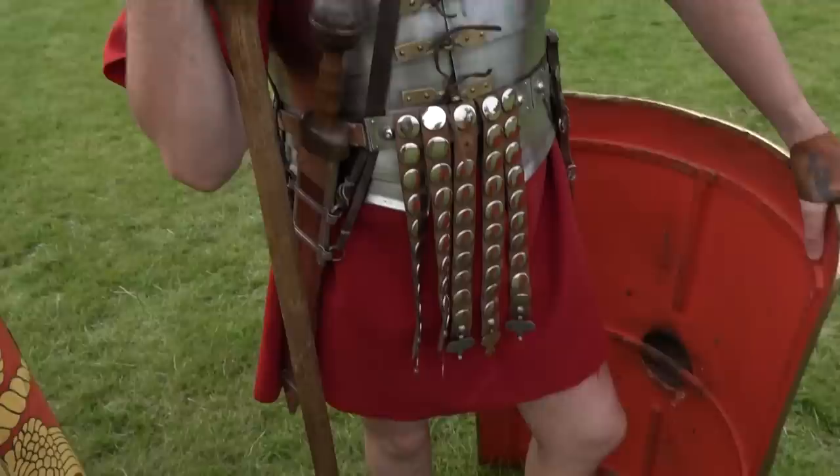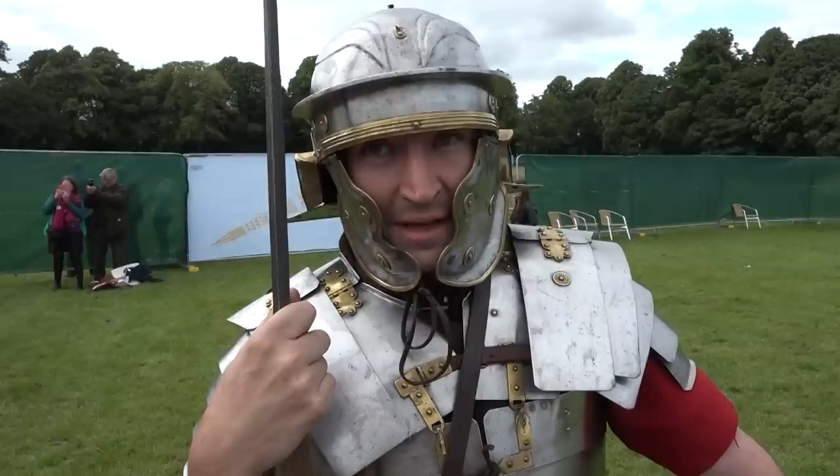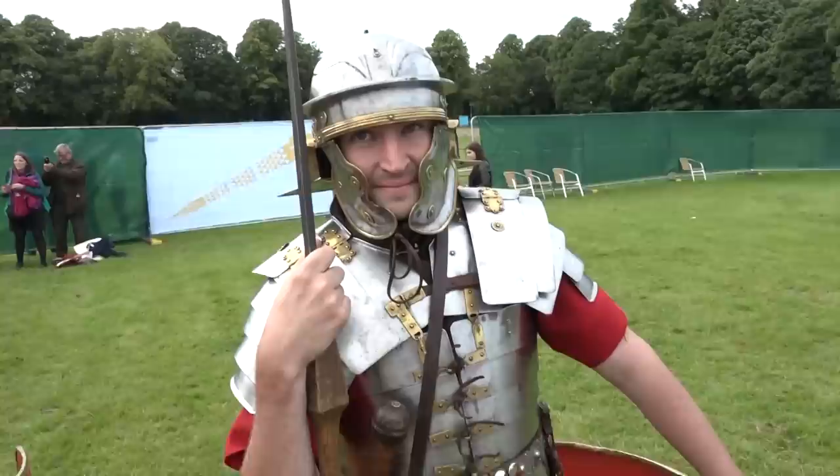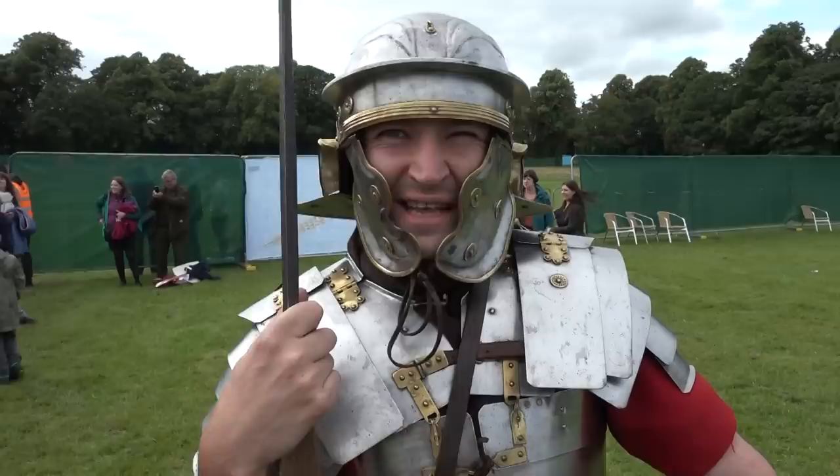They could even flop just at the wrong moment and hurt you. So: decorative, keeps the tunic looking nice, but as a piece of armour a bit of a waste of metal — more bling than anything, more like an ego thing.